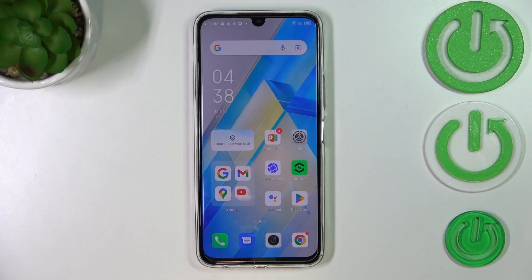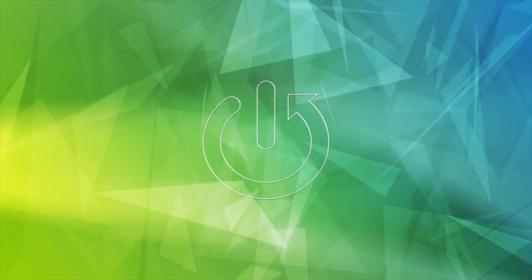Hi everyone. I've got the Infinix Note 12 Pro and let me share with you how to check the IMEI and serial number of this device.